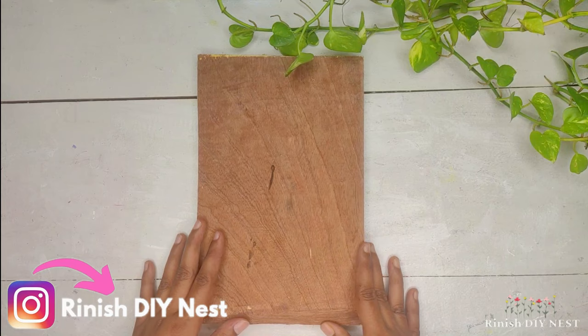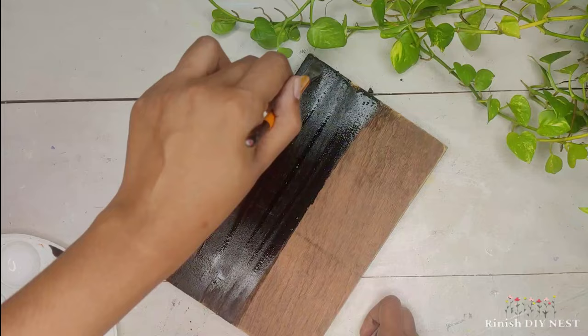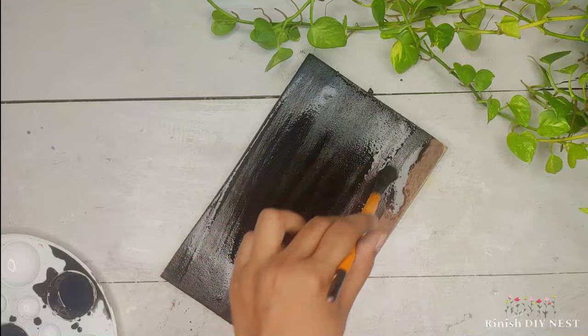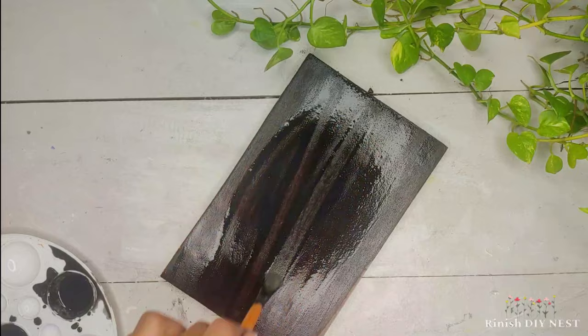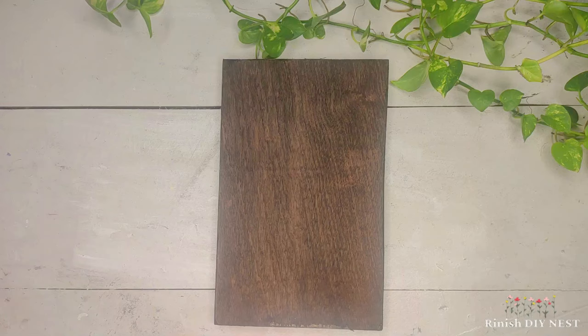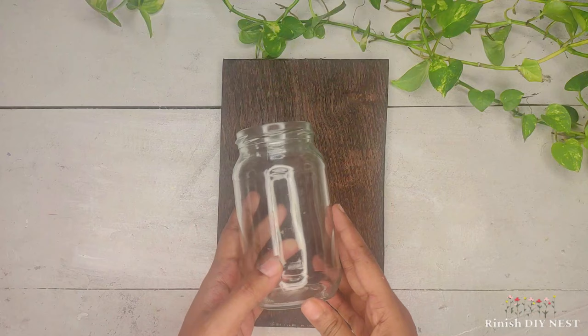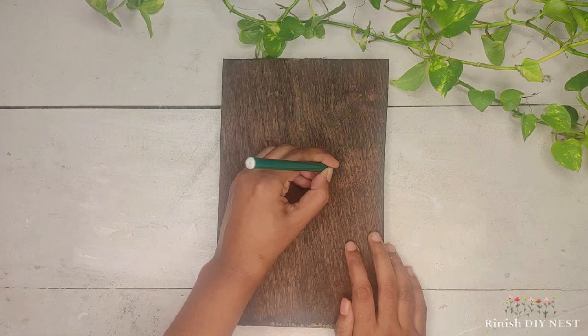So for the DIY jar light, I am going to use a square piece of plywood. First, I am going to apply black acrylic color — a blackish tone — over it. We also have to get the jar, which you can find online.